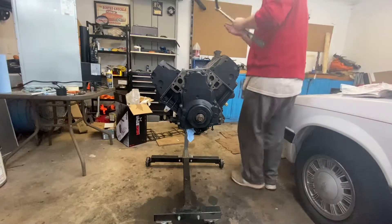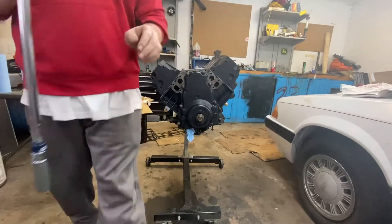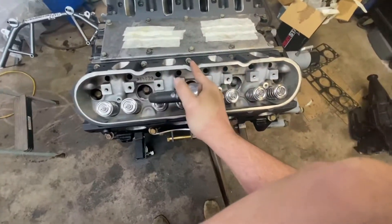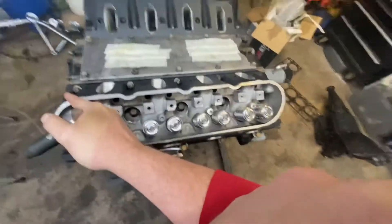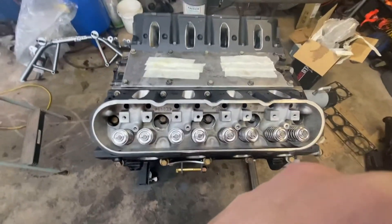So now we're gonna torque these down with our 10mm. They go in positions 11 through 15. These inside bolts get torqued to 20 foot-pounds of torque.